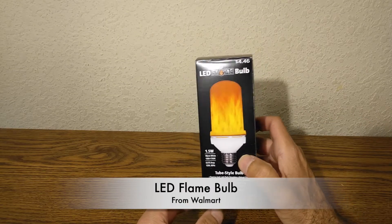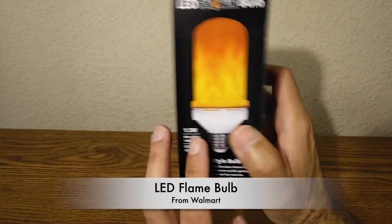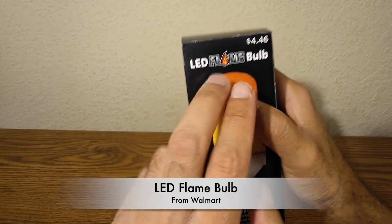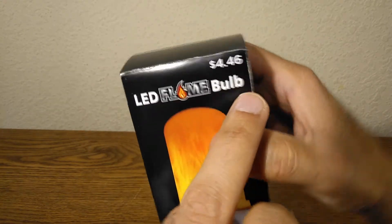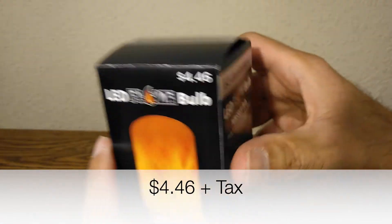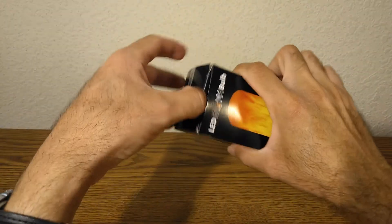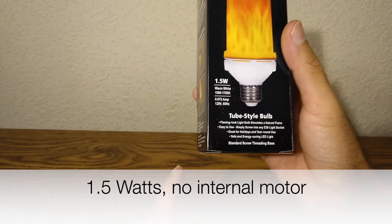Hello YouTubers, welcome back to another episode of Sky 1007. This is just a short video that I'm making today to showcase this right here. This is the LED flame bulb from Walmart. I paid $4.46 plus tax and it's basically just a flame bulb, so it kind of looks like a real flame.